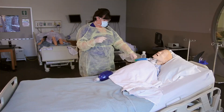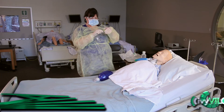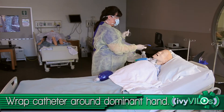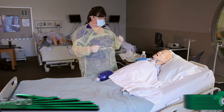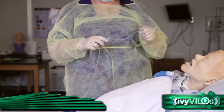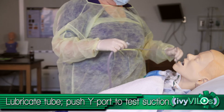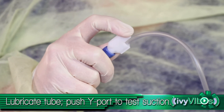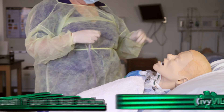Pick up the sterile catheter with your dominant hand. Connect the tubing to the suction catheter. Moisten the tip of the catheter in the container's saline. Occlude the Y port or open hole on the suction catheter to check the suction.